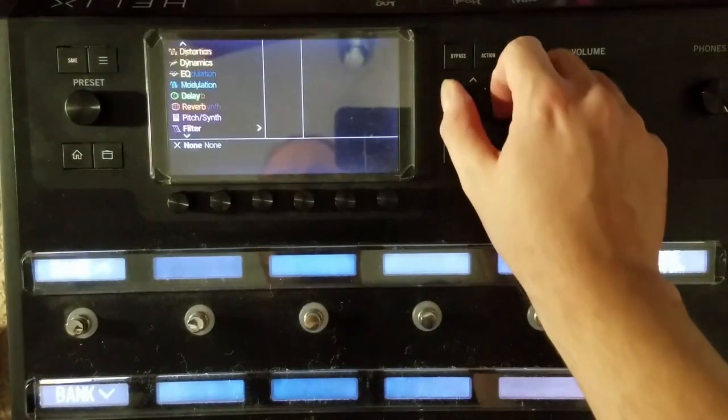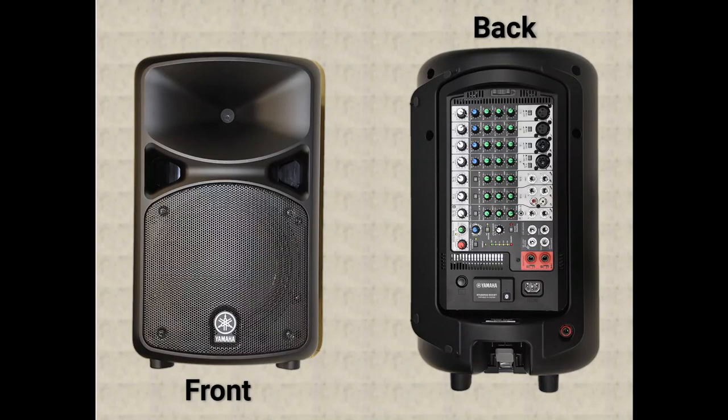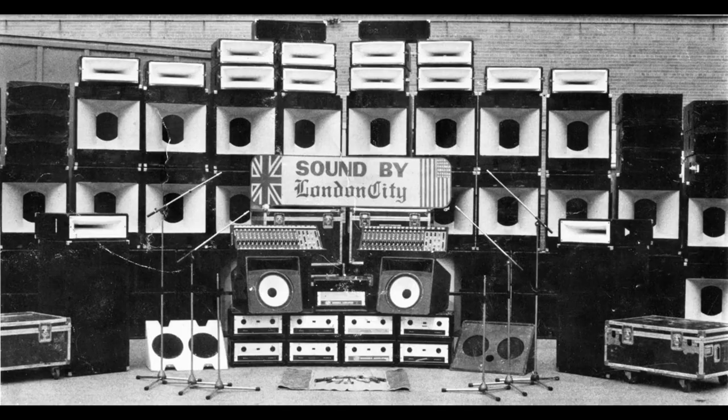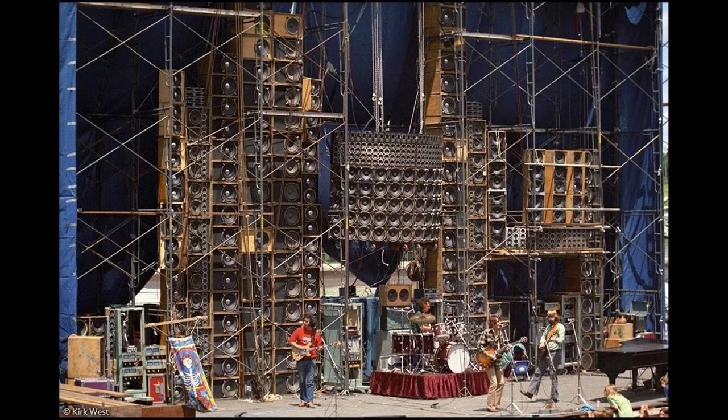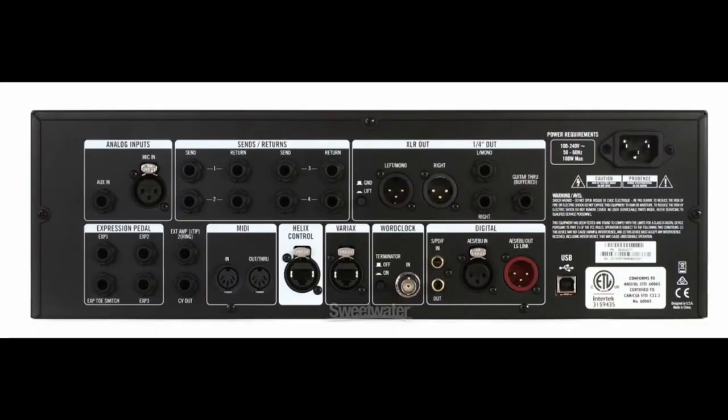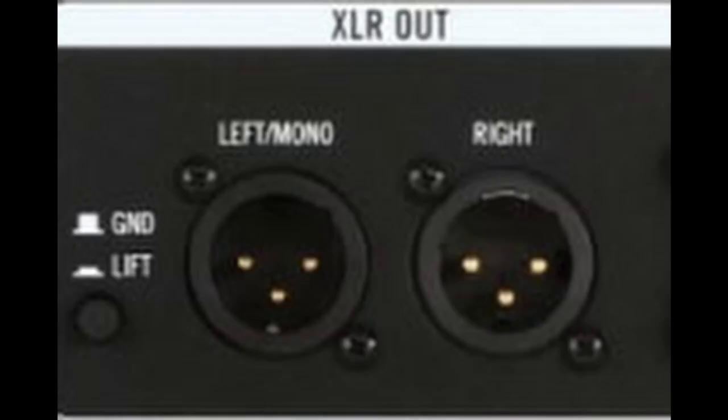You can connect the Line 6 Helix to many different wired playback systems available to us today. Connecting to a PA is a common usage of a fully modeled sound. The XLR outputs are available in mono or stereo, with stereo presets summing to mono when using only the left XLR output.